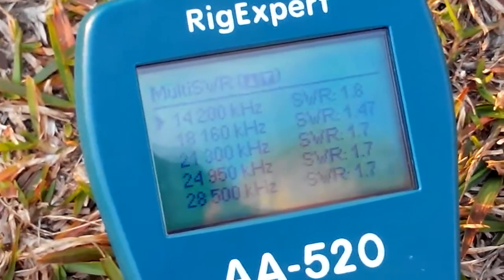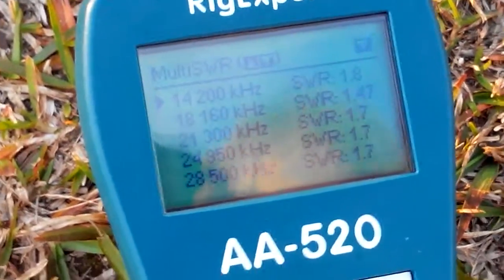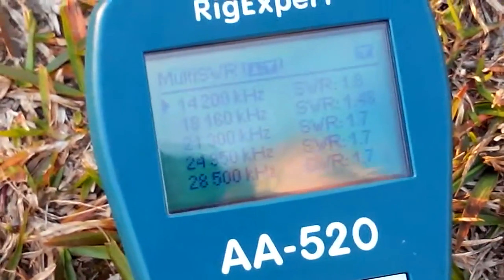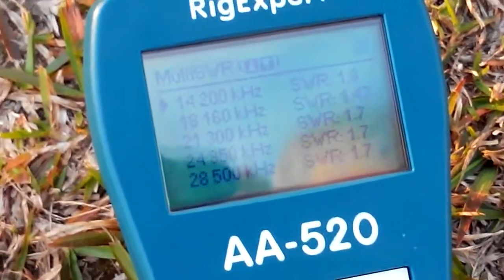So at this stage we're pretty happy. Over and out from VK2FJC and VK2FCOR — 73s.